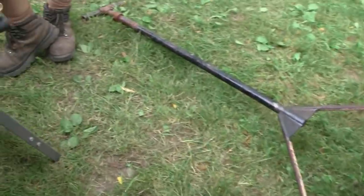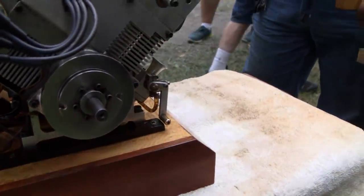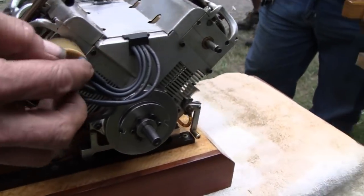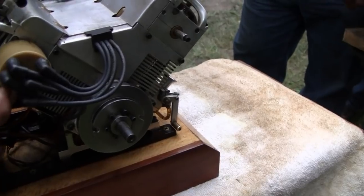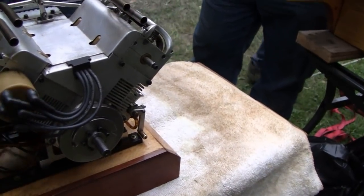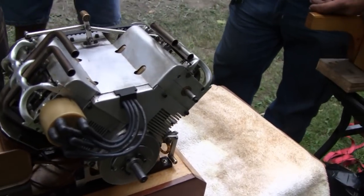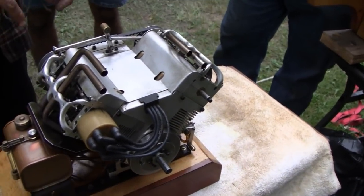Let me get the bag, let me see that distributor. Look at that little thing. Now if you notice, the firing order is based on an eight-cylinder. So it fires, fires, skips, fires, skips, skips, fires, and skips. Because of the V4 — it's two opposed crank journals. Very cool.